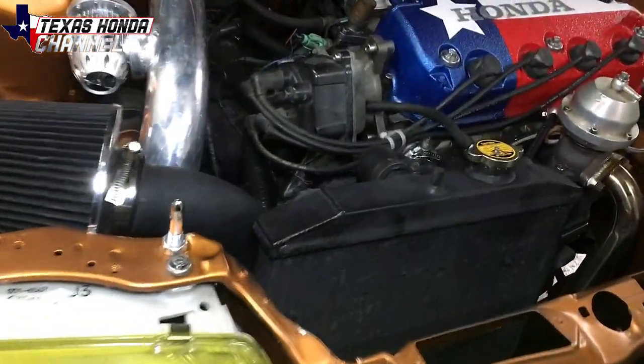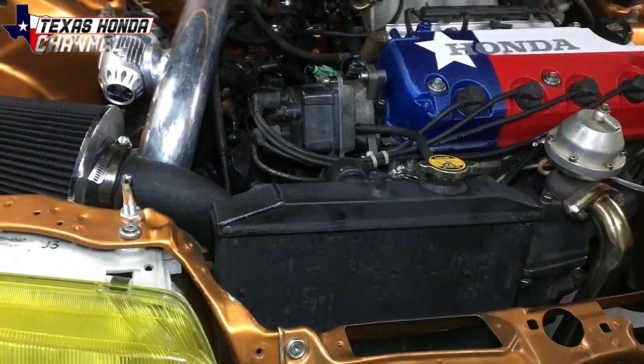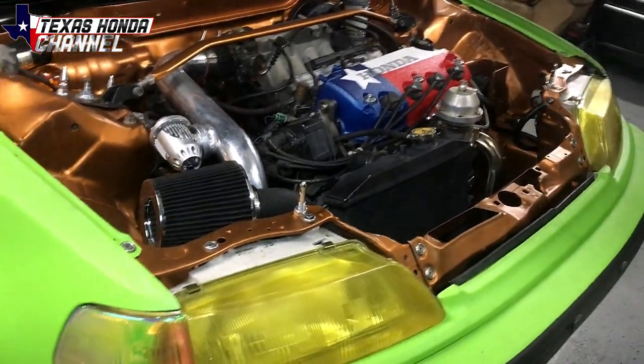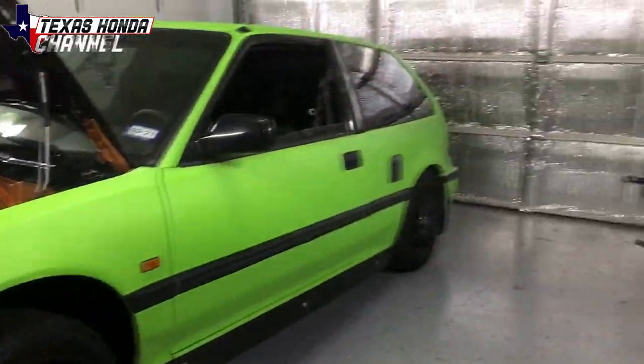It does pull it back farther so that the hood has perfect clearance and doesn't touch, so it's really good. A lot of people have been asking me how I did that, so I figured I'd make a little video for everyone so they can see exactly how I pulled that off.